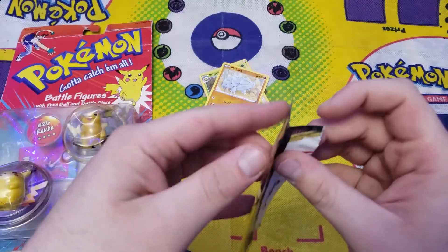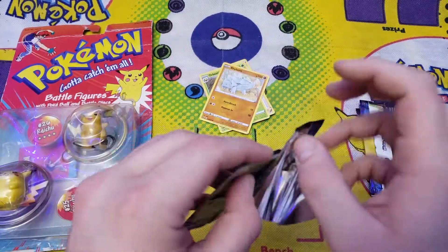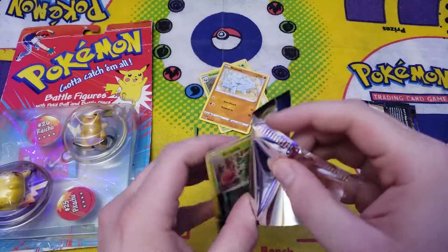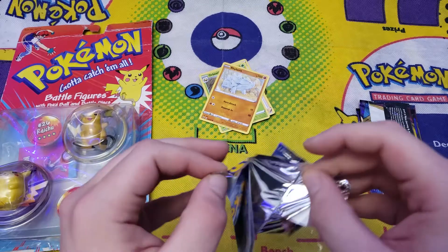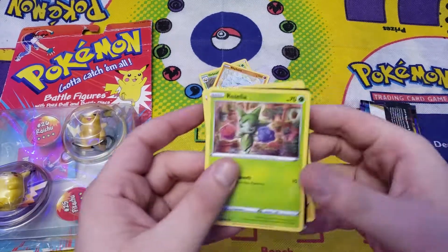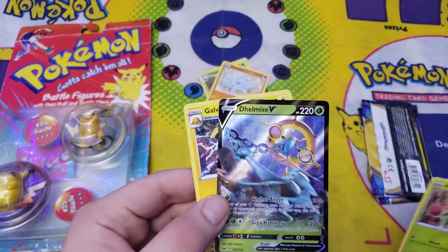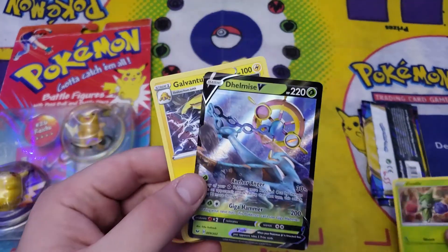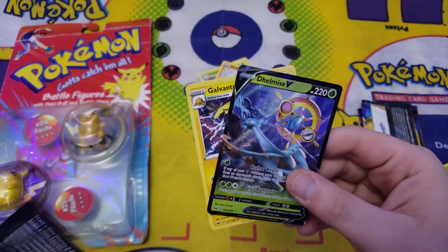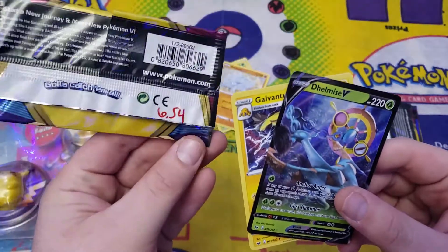Here's a 6.54 — let's see if anything is good in here. Oh, I see something shining through. I'm going to be very careful opening the rest of this pack. We got a Roselia and a Delmize V. We got a V card — not bad. It's a duplicate, I already have this. And that was out of a 6.54.